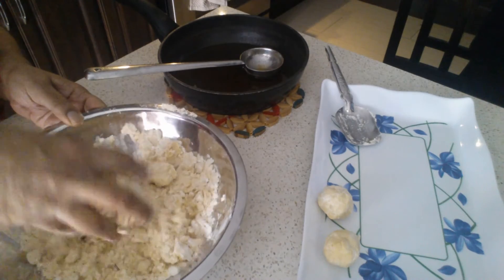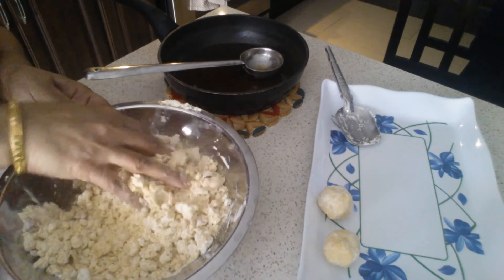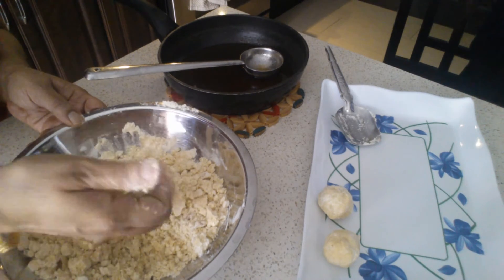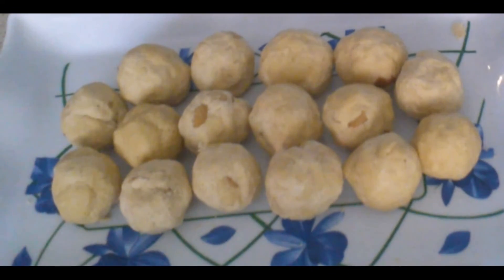Once it's nicely mixed, you start making the ladoos, and as and when you need a little more ghee you can add to it. It takes about half a cup of ghee. You can see the ladoos are ready.